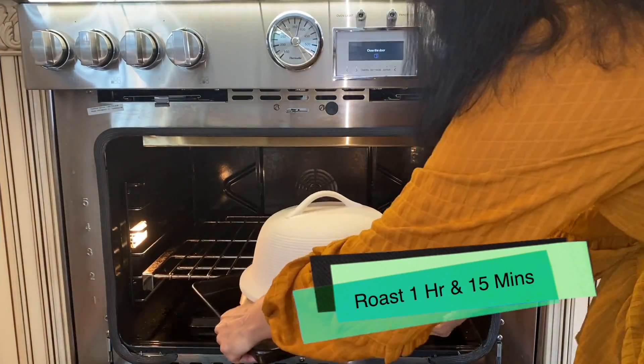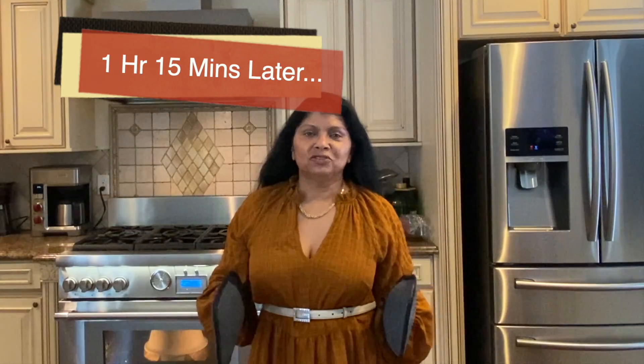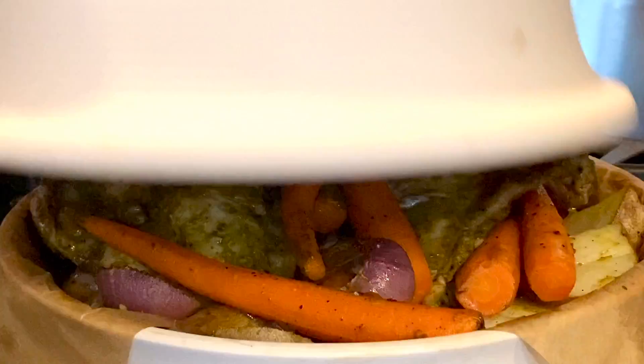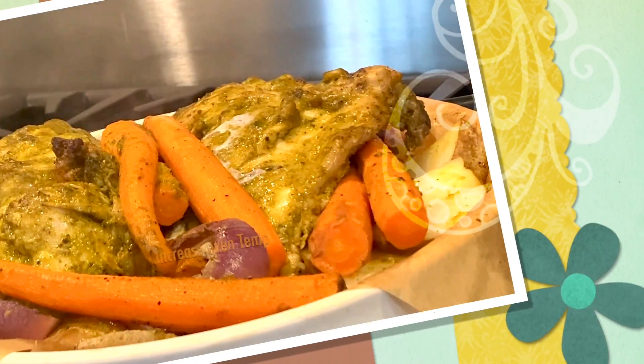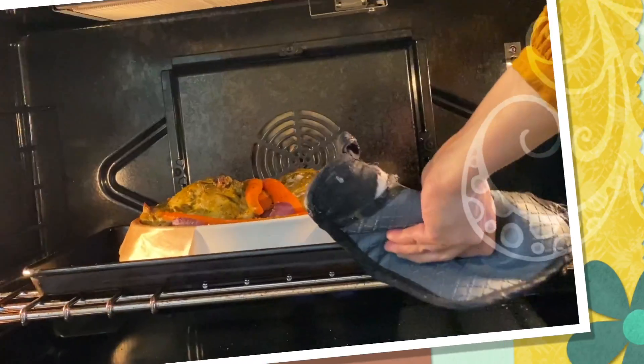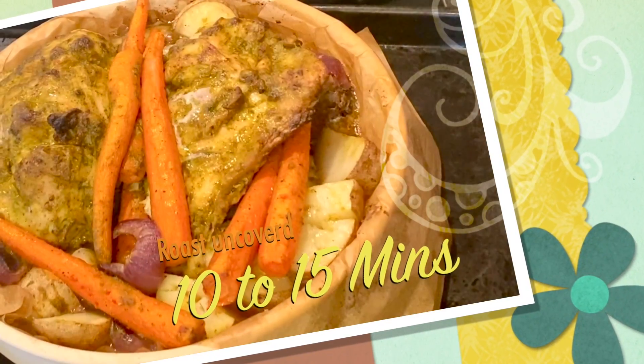I'm going to roast this for an hour and 15 minutes. The chicken has been roasting in the stoneware for about an hour and 15 minutes — these breasts are very big so they take a little time to cook. Now increase the temperature to 450°F and bake uncovered for 10 to 15 minutes.